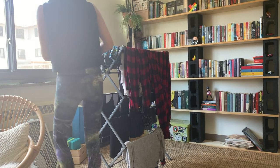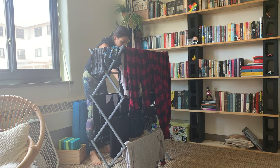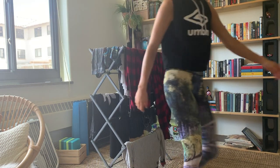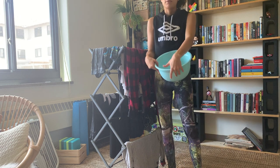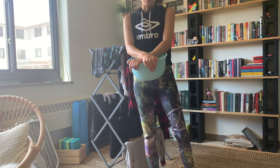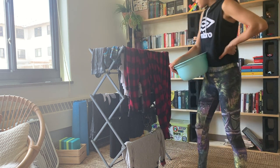All in all I'm pretty happy with it. Considering that doing one load of laundry washed and dried using the building's facilities would cost five dollars, I'm really happy with the amount of money I'll be saving. The little machine will pay for itself in a couple of months.